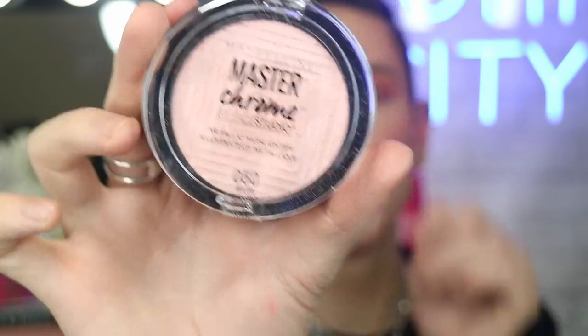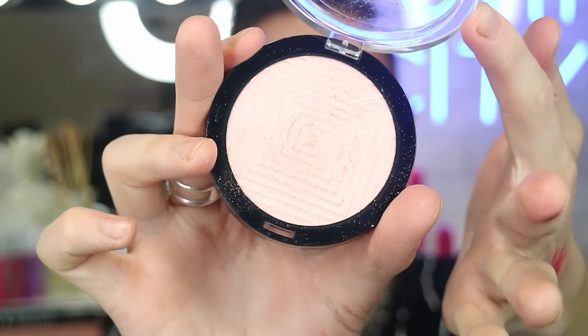Now we're going to jump into highlighting. I'm going to go in with the Master Chrome Highlighter, take a fan brush, and literally zigzag that onto the face. Grabbing a little bit more and popping it on the tip of my nose as well. I'm going to pop a touch on my chin — some people don't like highlight on the chin, but I don't believe in that. I think highlight should just go everywhere. Cupid's bow as well — the fan brush wasn't the best brush for that, but I did it.